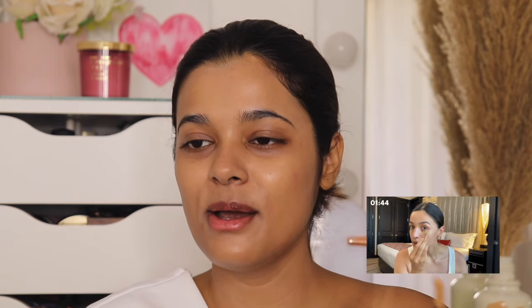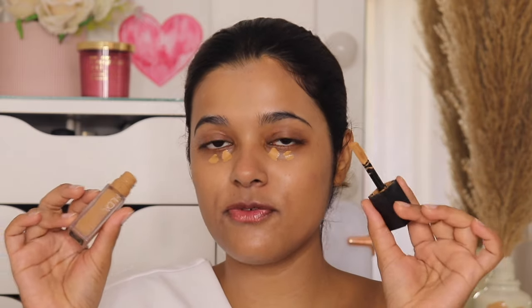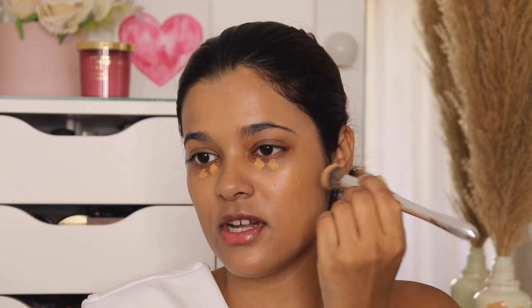The next step is spot concealing. She applied concealer wherever it was needed, which is something I like doing too. I don't like making a triangle underneath my eyes — I think that is so last season. I'm using a full coverage concealer underneath my eyes to cover my dark circles, a little bit on my acne mark, and around my mouth to even out my skin, blending it out with a concealer brush.